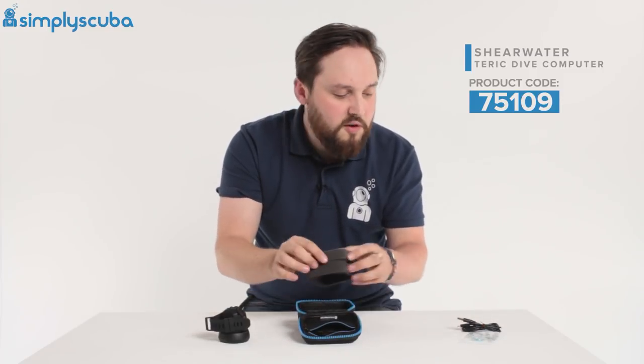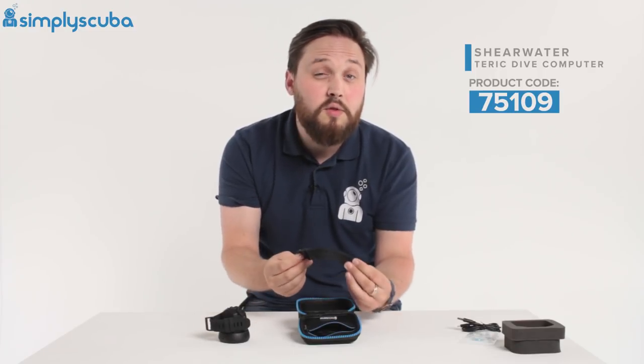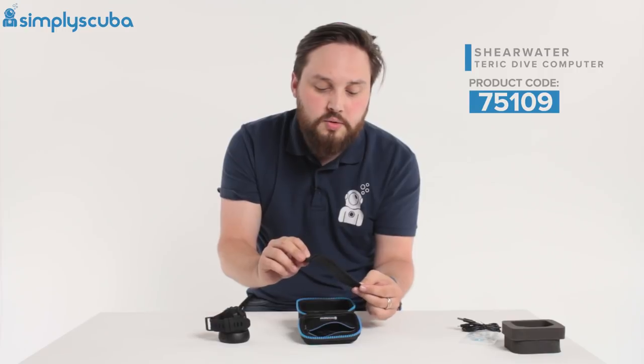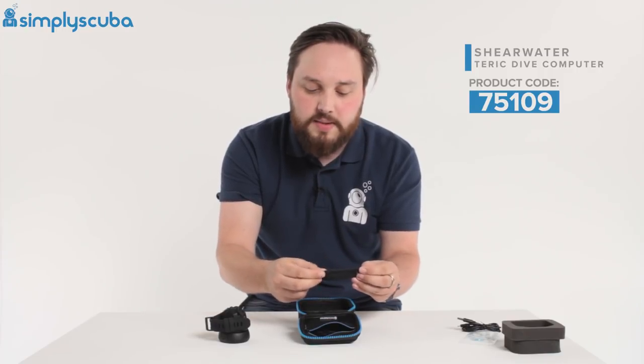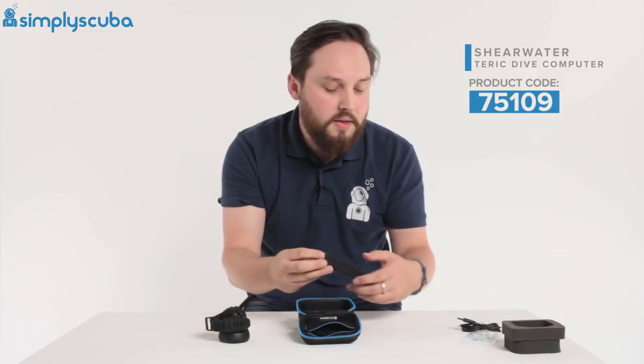Underneath we have some foam padding. You also have an extension strap — this is for dry suit divers or if you're wearing it over a thick wetsuit. It's a nice chunky strap with the same sort of anodized buckle on it.